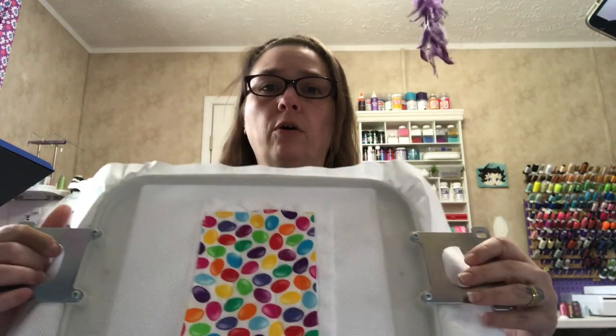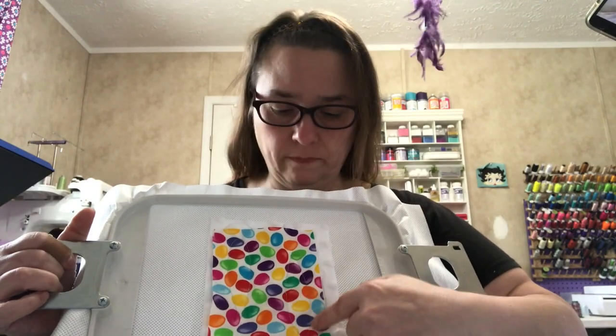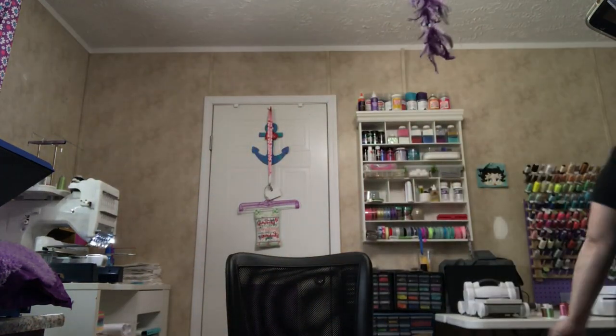For those who are new and have not done applique before, all you're going to do is cut around the stitching on each one. You want to cut it as close to the stitching as possible without cutting the stitching, because when we do the satin stitch it'll put it all in place. If you cut a stitch it's okay — one stitch isn't going to matter because it's going to do a satin stitch anyway and it'll just cover all that up. Let me grab my scissors.